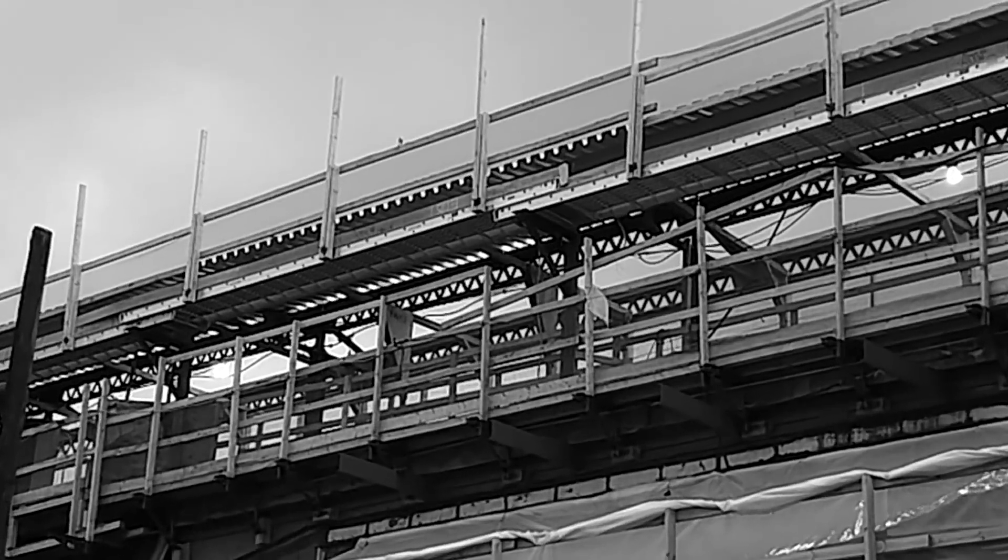And we got a new subway station up there. A lot of construction on it.